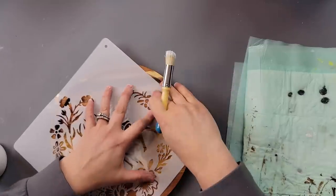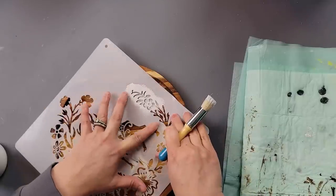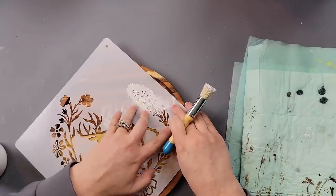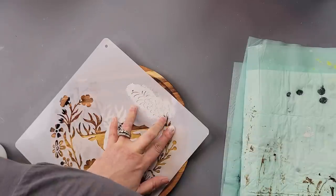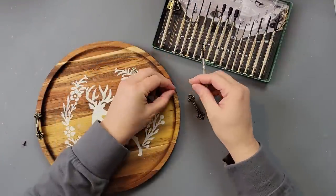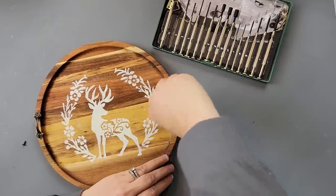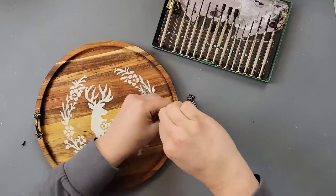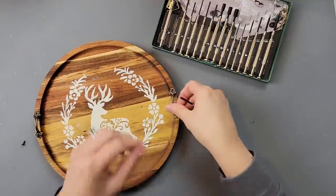Once I finished the deer, I decided I also wanted some flowers going around it, so I laid out the stencil again. Wherever I felt the stencil was raised because of the curved edge of the plate, I used my fingers to hold those areas down. My stencil moved slightly at one point but I was able to get it right back on track. I cleaned the stencil and did the same thing on the other side of the deer. Then I took one of the screws from the handle and my little screwdriver and created holes by just screwing it in until I felt the screw starting to grab, so I knew the holes were created nicely.